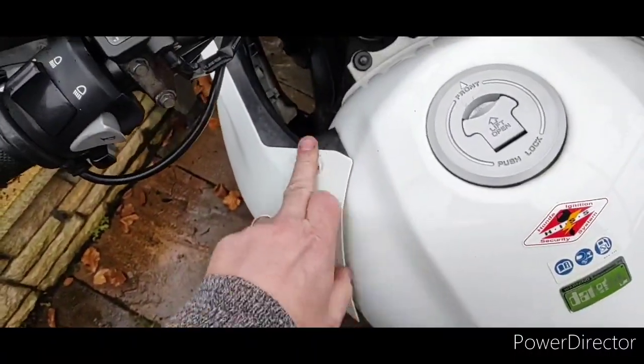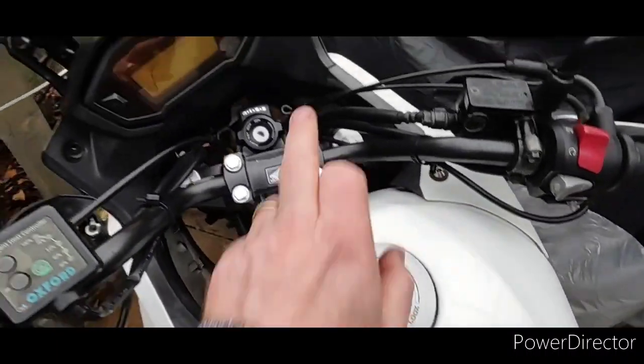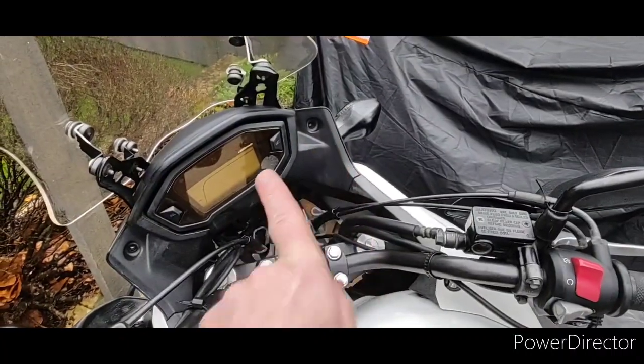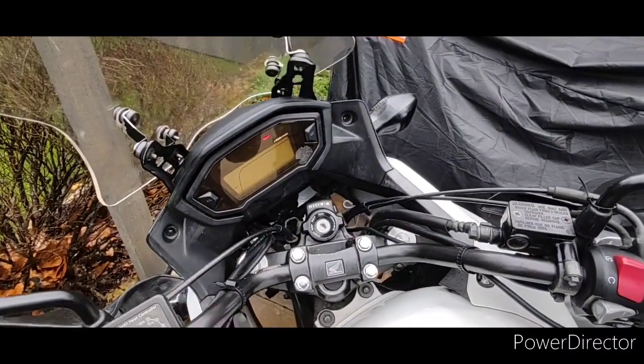It's a number 5 hex to take these off. That's another one on the other side, and I've taken those off. I don't know if I need to take them off — I'll let you know if I don't, on an update.